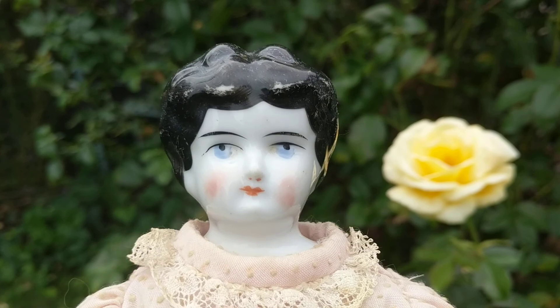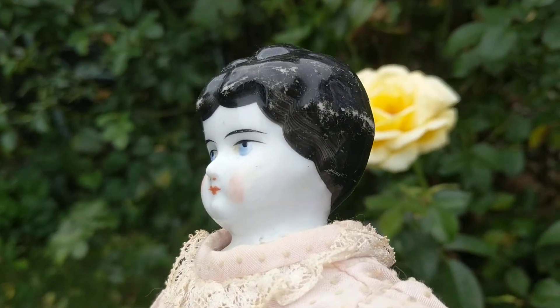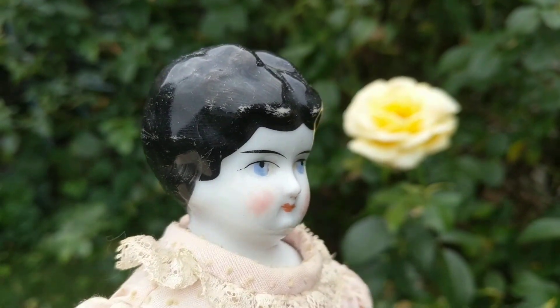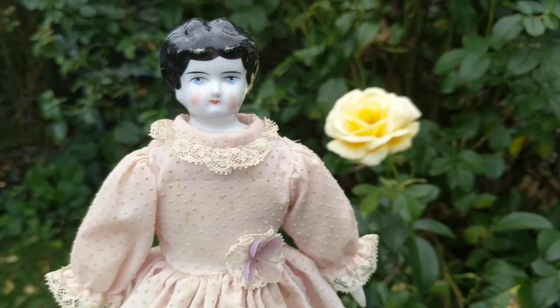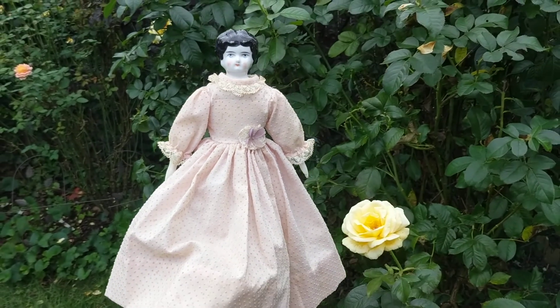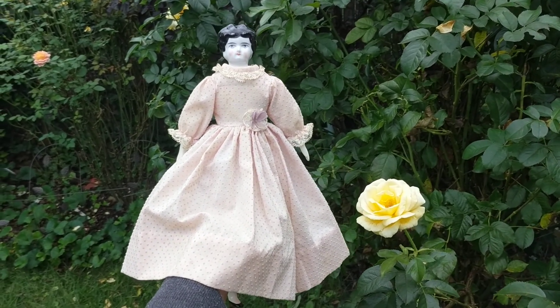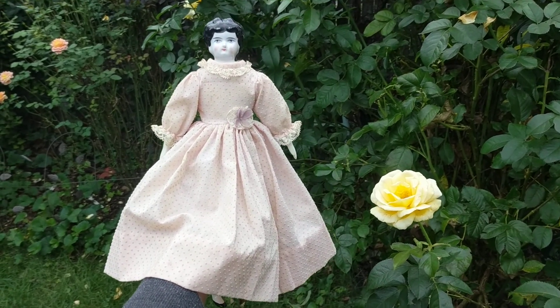She's still pretty, but she's not as nice as some of the earlier China head dolls. The back of her shoulder head is marked with Germany and a number. I'm unsure of her maker. She may have been made by Hurtwig or one of the other German factories who was producing mass-produced China head dolls at the time.